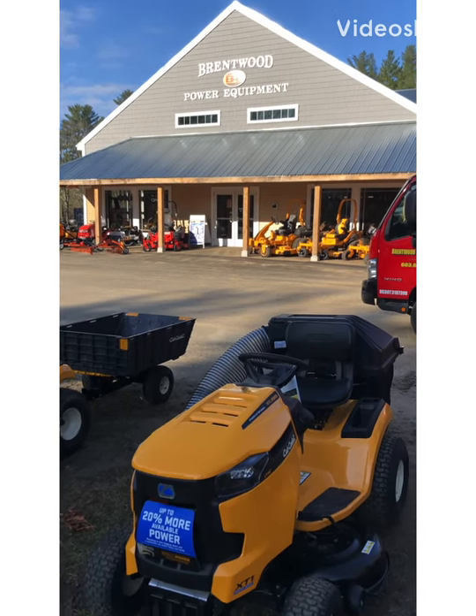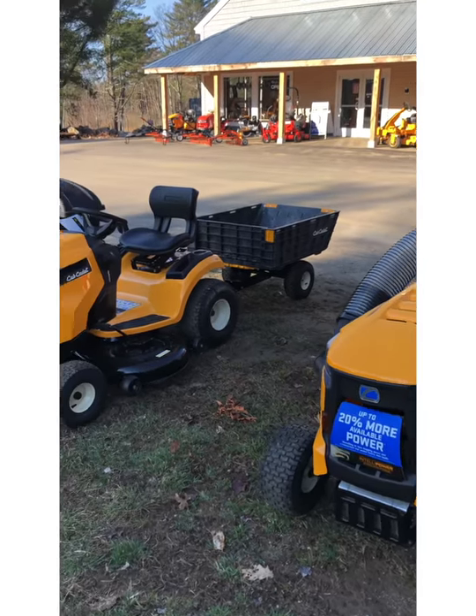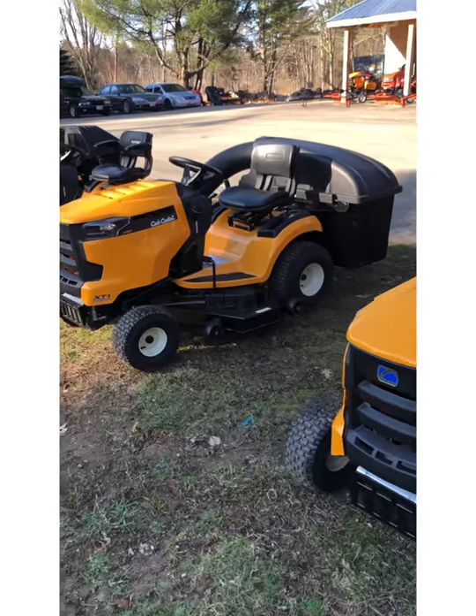Hey folks, it's Nate at Brentwood Power Equipment. Welcome to our virtual showroom overview of the Cub Cadet XT1 Enduro Series riding lawn tractors.